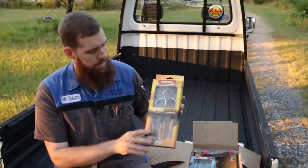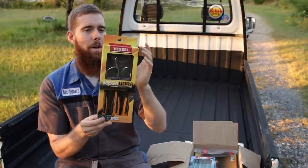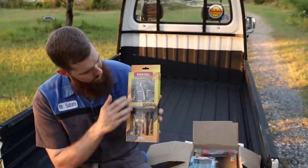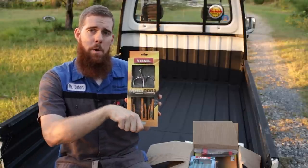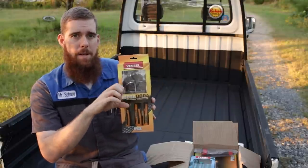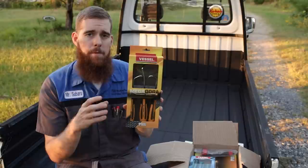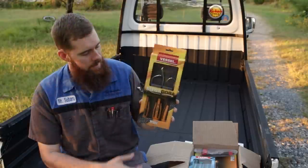Moving on, we've got the Vessel Megadora set of radiator hose picks — or hose removers as on the back of the package. Part number 970HR3PB. It's a three-piece set of different bends and angles of picks, great for your radiator hoses when they're stuck on there. You take the point and go between the hose and the neck the hose is on, and go around to break that seal that sometimes forms from crusty buildup after years of the hose being on there. These are also good for heater hoses and turbocharged applications — for couplers between the turbocharger piping, intercooler, and throttle body.